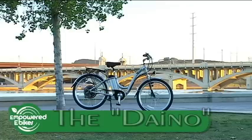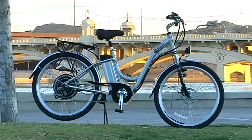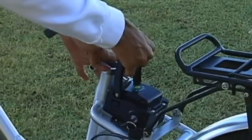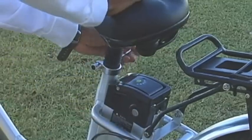Hi, my name is Shondi and this is the Dyno by Empowered E-Bikes. It's a full-size battery-operated electric bicycle with a 350-watt motor that takes much of the hard work out of riding a bike. Let's take it for a test drive.